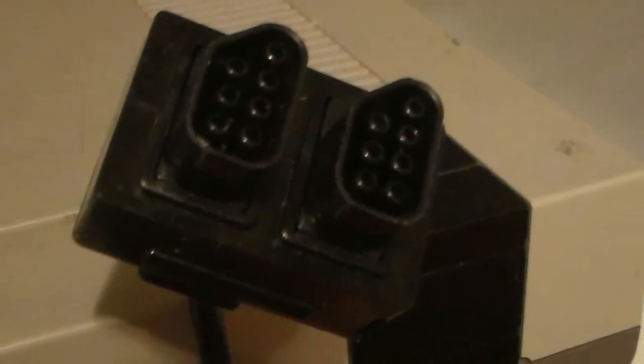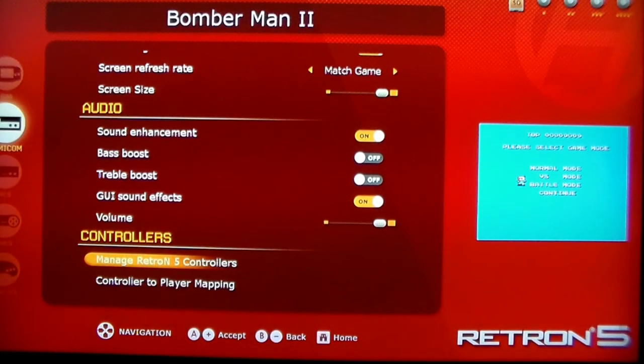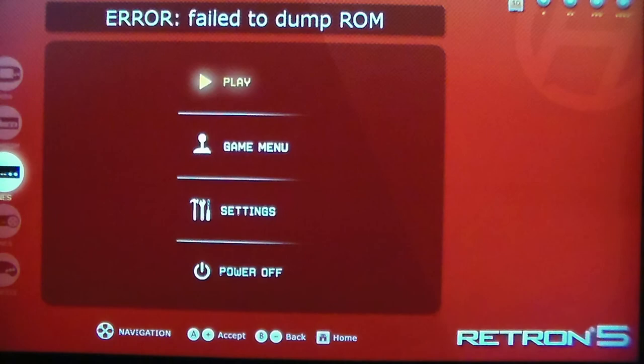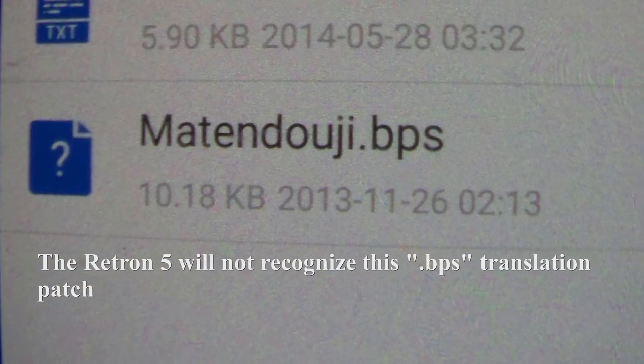However, you cannot use light guns since there's only an HDMI output, and accessories that plug into both slots, like the 4-Score, are not compatible due to the controller slot spacing. You can still play 3 and 4 player games though by mapping the controllers. Additionally, a Famicom Disk System will not play through a Retron 5. If I could change one thing about the Retron 5, I'd give it the ability to read non-IPS translation patches, as there's already a disappointingly small percentage of games that have translations available, and any that don't end in .IPS don't work on the Retron 5.